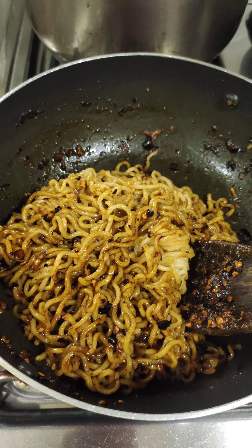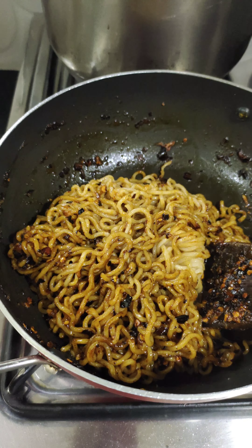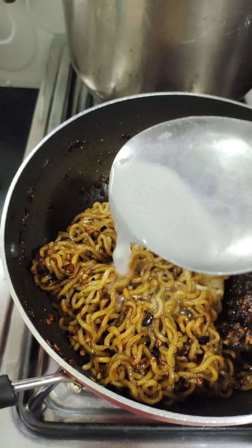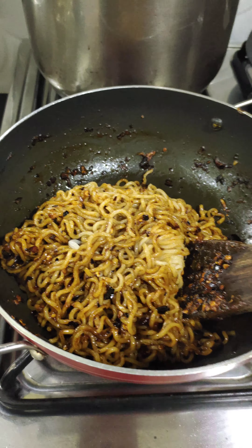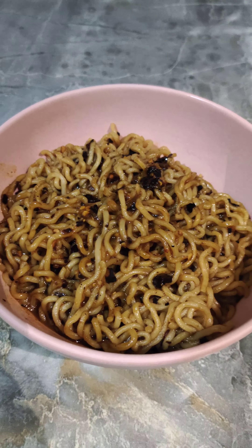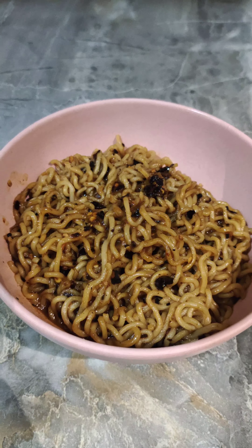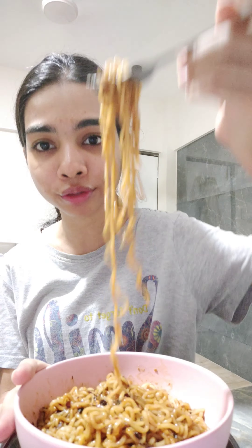This is all mixed in. Since it's a little bit dry and I like my noodles to be a little soupy, I'm gonna add in some of the remaining starchy water — probably about two ladles — and mix it in. The noodles look absolutely delicious. I'm gonna give it a taste test right now!